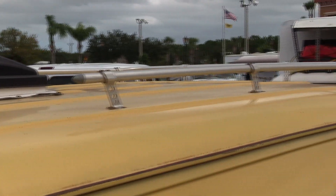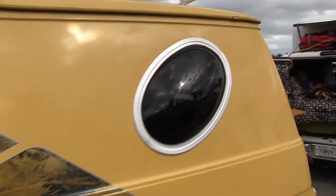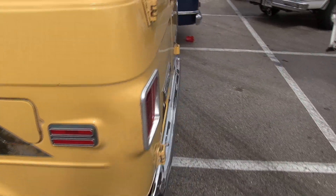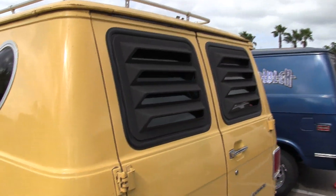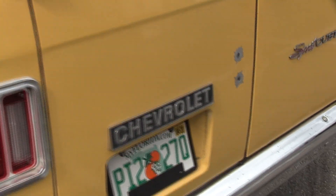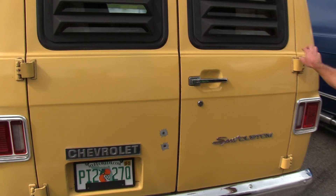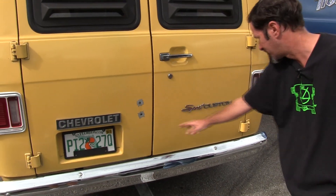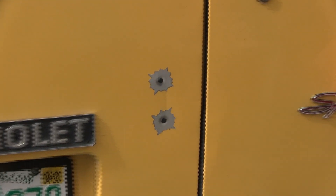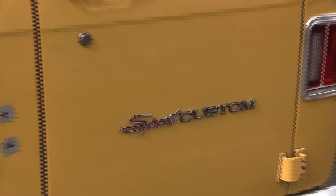It has the bubble windows. The former owner put the UVO lights on it, and I added the window louvers. I put the taillights sideways like they do in California. The guy I got it from had a spare tire rack on it, and there were two holes there for that rack. He hid those holes, and I think there was maybe a ladder there too, and he hid that as well.